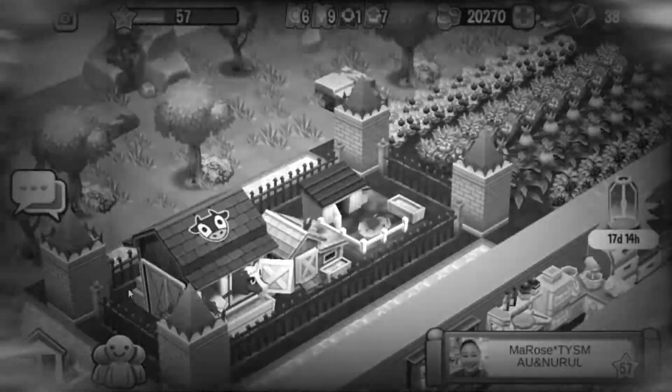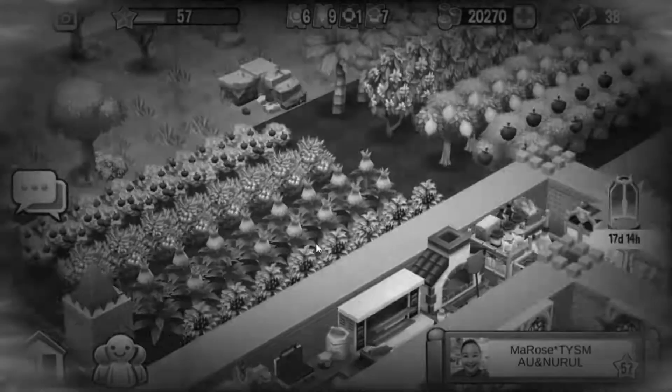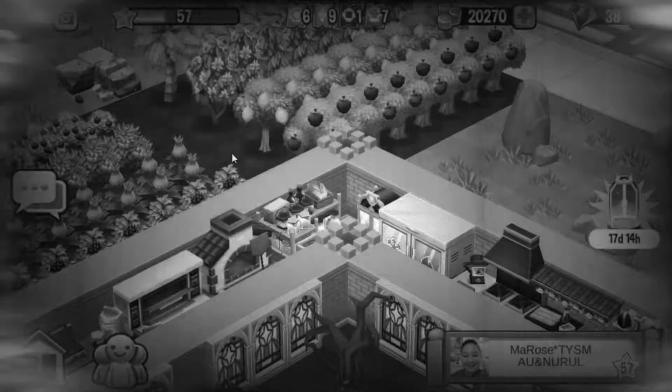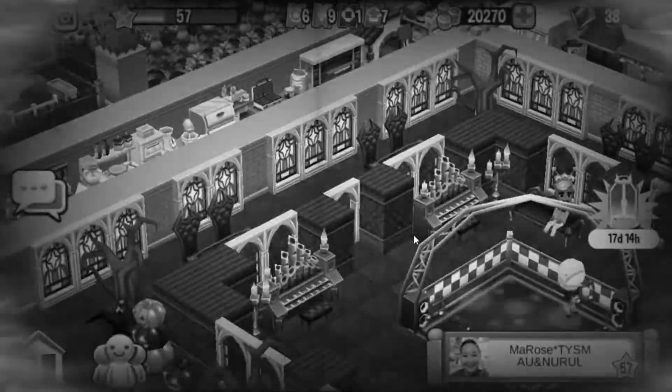Over here are your crops and your farm animals. Over here are your bushes and your trees — nice. I love how you glitched them together. They're nice and neat and organized. Perfect.